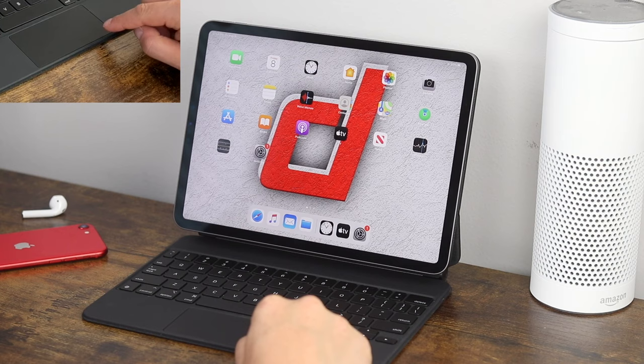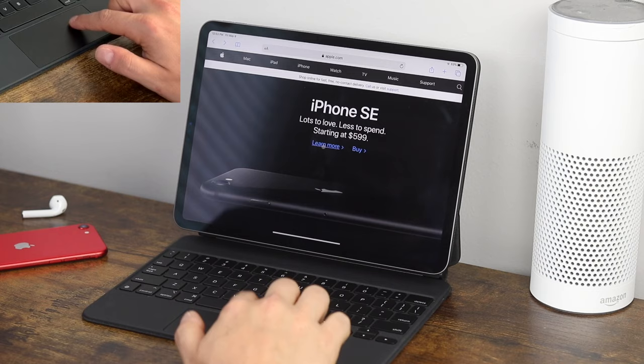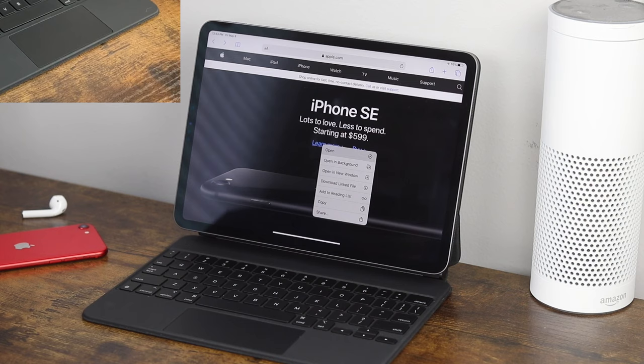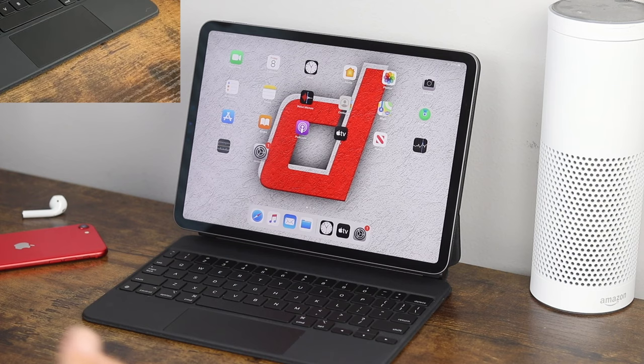A secondary click is also available on this trackpad. If you're in an application and you want to right-click on something — for example, the learn more option — use two fingers and press to access the secondary click. You'll get options like open, open in the background, copy, share, etc. Depending on what application you're using, you'll be able to access whatever that secondary click would do, so just play around with it in different apps.